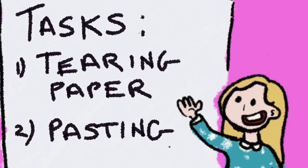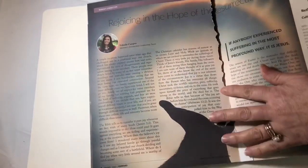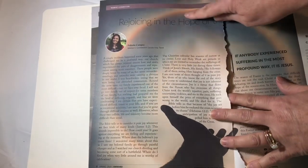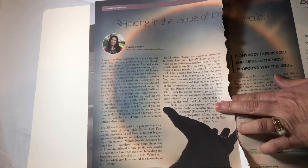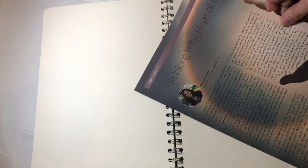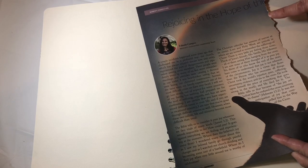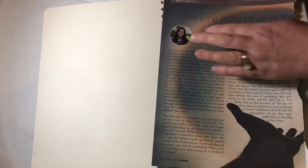Now we're going to look at tearing our paper — not cutting — and how to paste it into our art journals. Here is the magazine I'm looking at and I found a page I really like. I love this rainbow effect and this hand reaching out, so I've torn that out. With art journaling we do tearing rather than cutting — tearing gives us a nice soft edge. Straight cut edges are harder to blend with acrylic paints later when we're doing the sponge painting, so we want to tear everything.